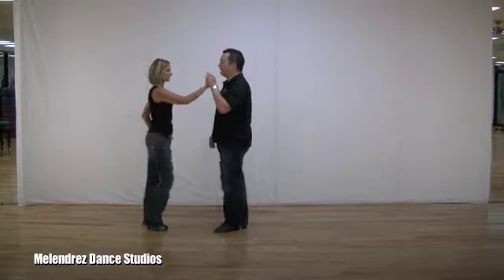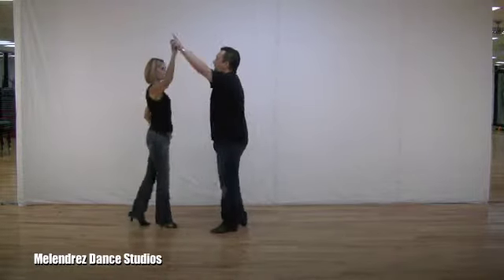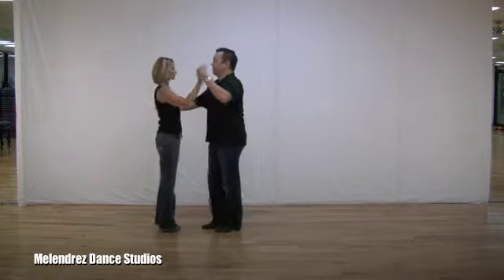One more time. We start with a back step: one, two, three, five, six, seven.